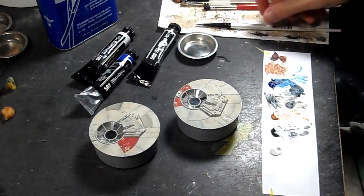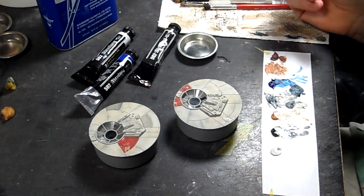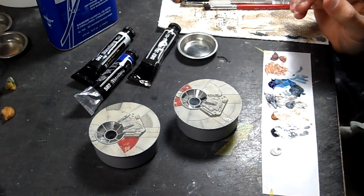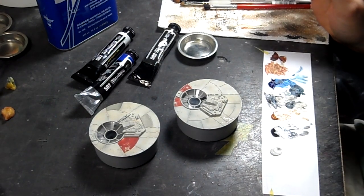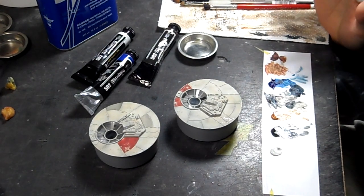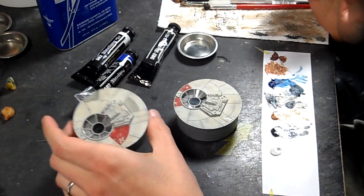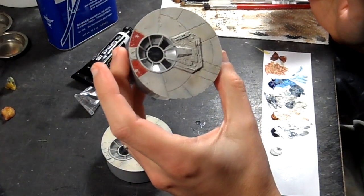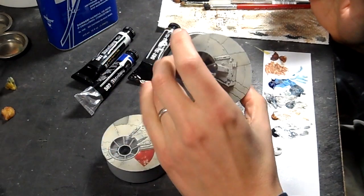Welcome to part three of the Millennium Falcon painting tutorial. Yesterday I did the second layer of discoloration over the entire model, and having let that dry for 24 hours, it's now time to darken some of the specific panels. As you can see I've already darkened a few on this turret piece, and I'll explain it and show you how it works on this one.